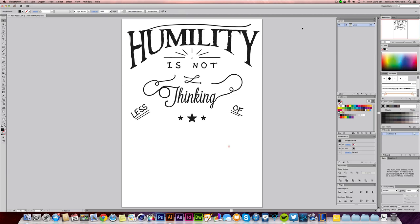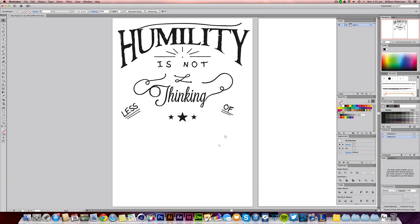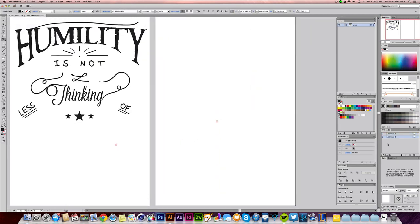This is a handwritten vintage style text and it's a very popular style nowadays. First off, you can see I've got 'Humility' up here — this is a C.S. Lewis quote that's not yet finished. It's supposed to say 'Humility is not thinking less of yourself, it's thinking of yourself less.' I'm going to show you how I did this part and then I might do a follow-up video to show how I finished it. I used text with an envelope warp, so I'm going to make a new artboard.